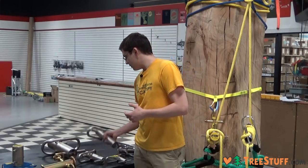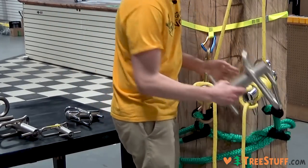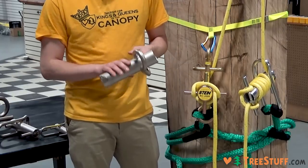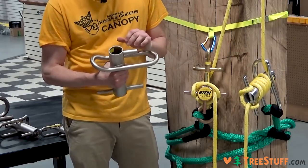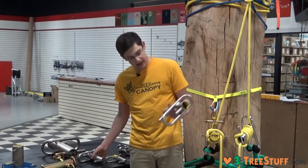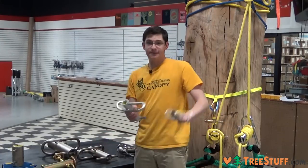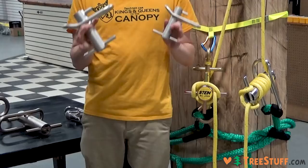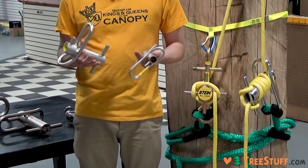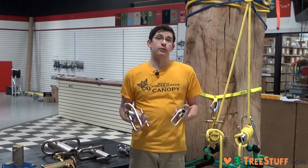Similar to the Notch versions, we have the Buckingham Large, which is about the same size as the Notch Large. The Buckinghams have a more textured nickel-plated finish, and again they don't have that protective cap on the back. Buckingham has large, medium, and mini, with different working loads, different maximum rope sizes, and a different amount of control. You're going to want to use larger Porter Wraps for larger pieces.